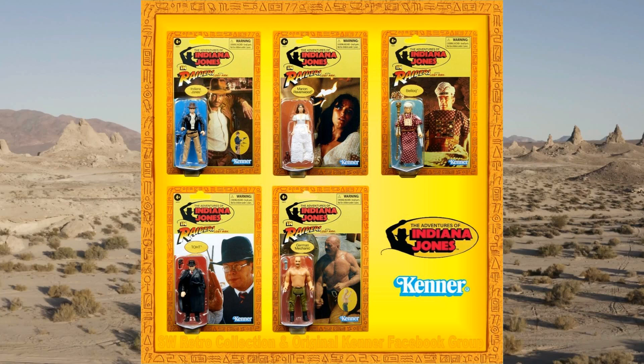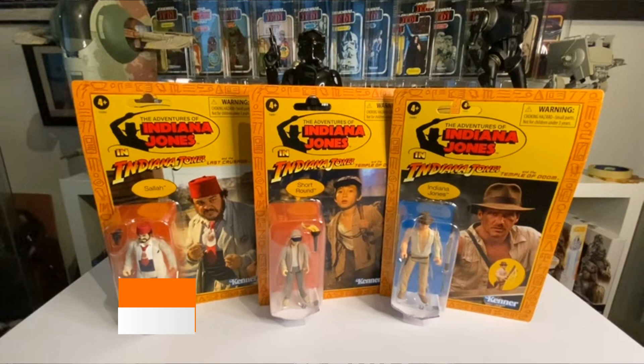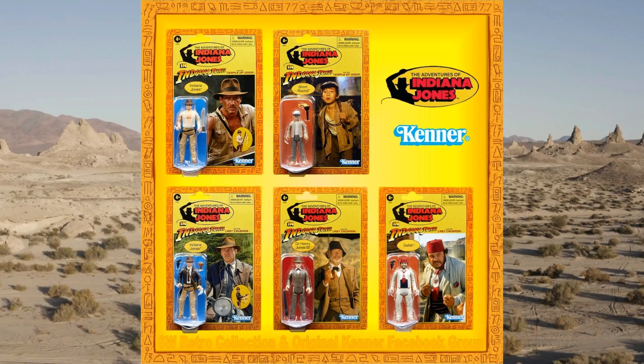Wave one of the retro collection is Indy, Marion, Arnold, German Mechanic, and Belloq — that is the first wave of five. My friend Zero Hunter Toys, while at Celebration, got his hands on a couple of wave two, which is as follows: Short Round Temple of Doom, Indiana Jones Temple of Doom, Henry Jones Last Crusade, Sallah Last Crusade, and Indiana Jones Last Crusade. There's your wave two — and maybe one more rumored as well.